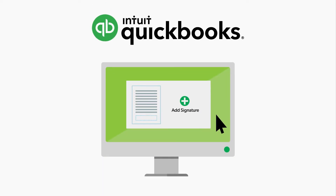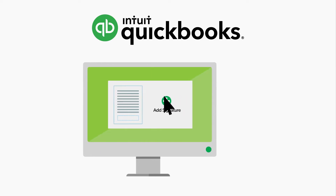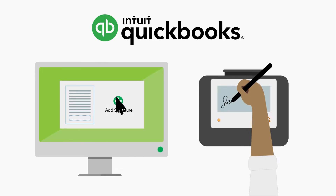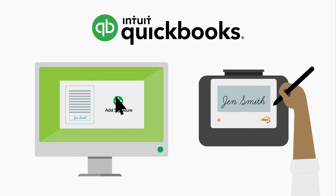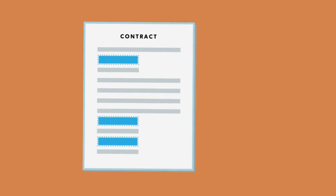The N-Sign Series can be used on its own with various electronic documents, as well as with popular applications like QuickBooks. With just a few clicks, the included software can automatically insert signature fields into your QuickBooks invoices for sign-off, without the need to print and scan.